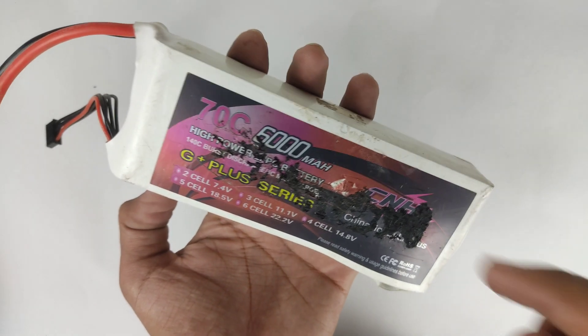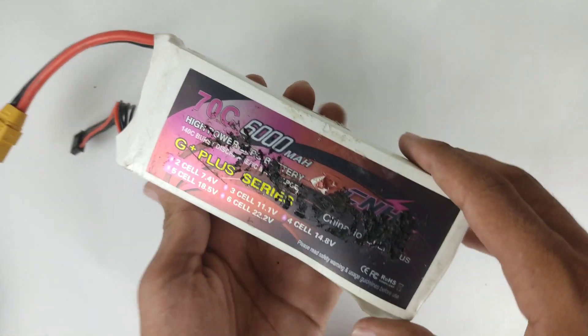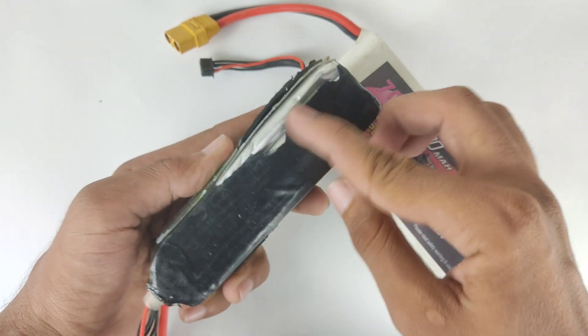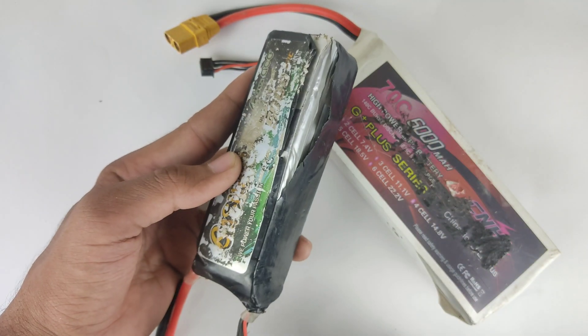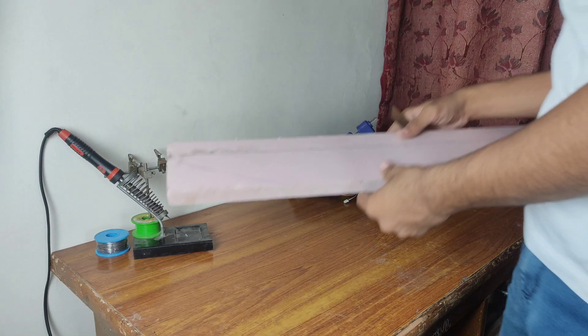For powering this system I am using a 6000mAh 4S LiPo battery. My favorite battery, unfortunately, is no longer functional after enduring numerous crashes. Now let's begin the boat making process.